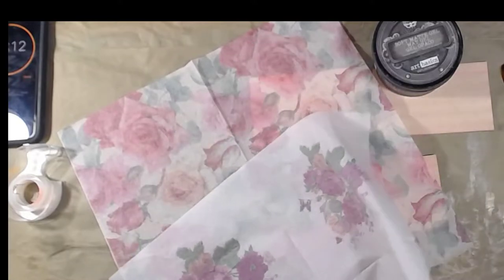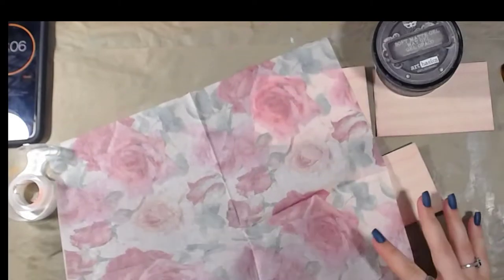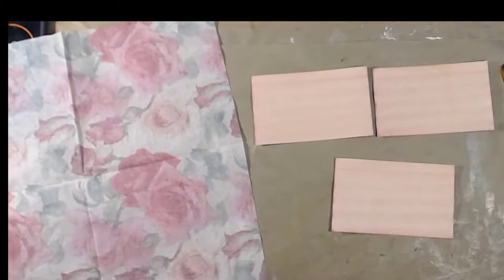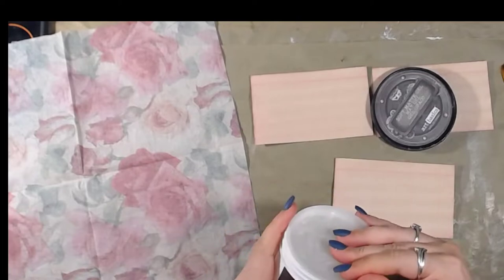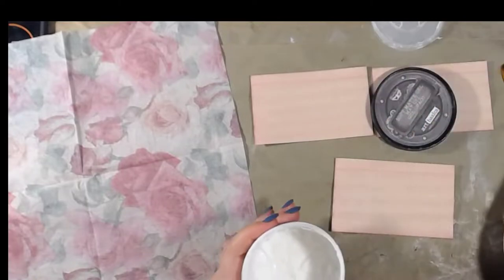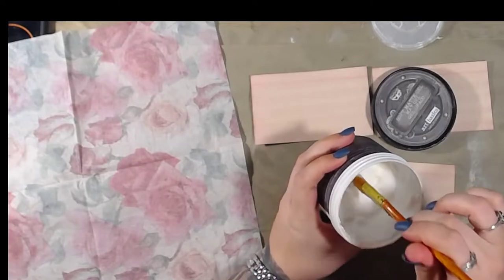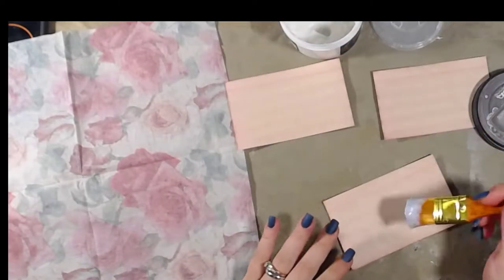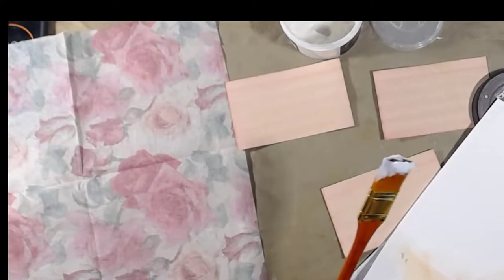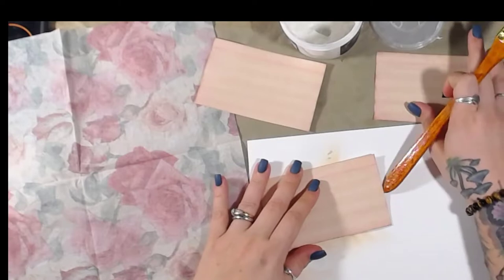We're going to set this one aside for now because I really want to use the roses. What I'm going to use is soft matte gel by Prima — this is probably one of my favorite mediums. Elmer's glue works just fine and mod podge also works just fine.